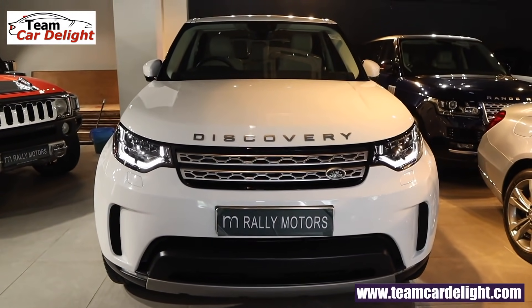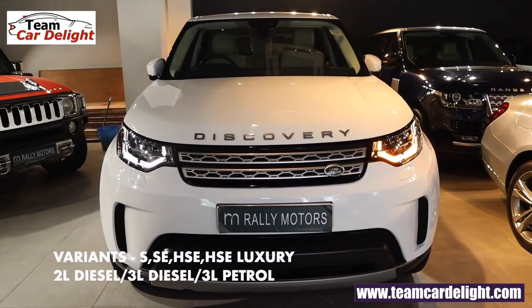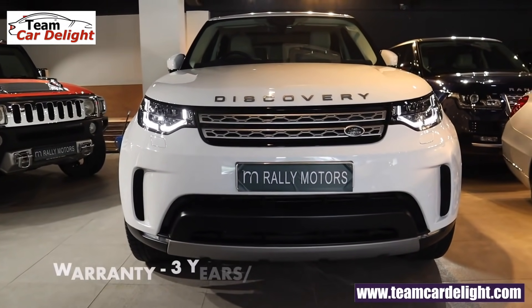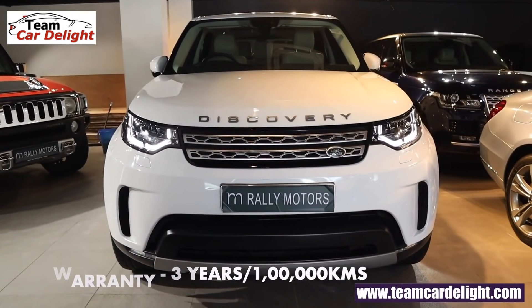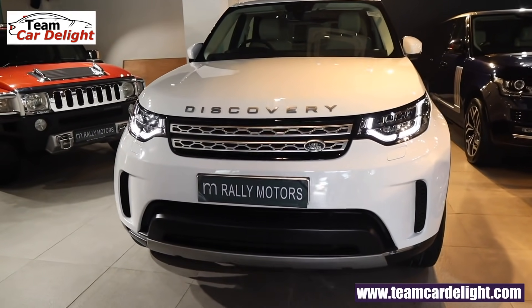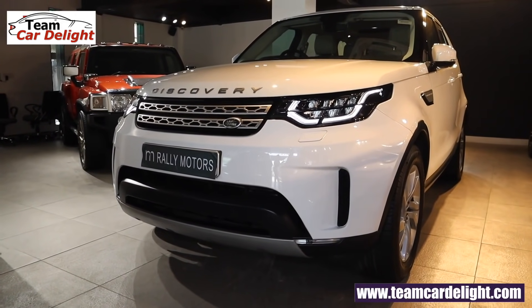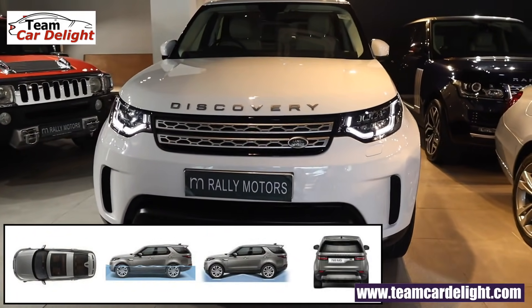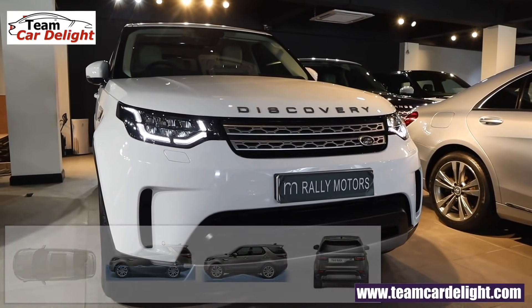This is the all new Land Rover Discovery — the top-end fully loaded HSE Luxury variant. It comes with 3 years or 1,000,000 km warranty, extendable up to 6 years. It competes with the Audi Q7, Mercedes-Benz GLS, and BMW X7. It's a very capable off-roader with 900 mm water wading depth. Approach angle and departure angle are also visible on screen.